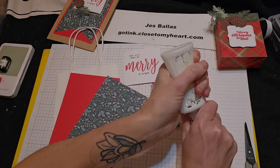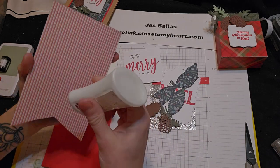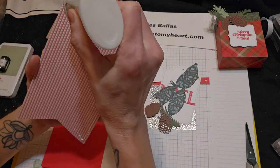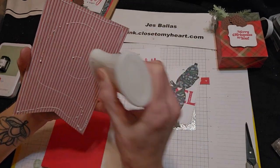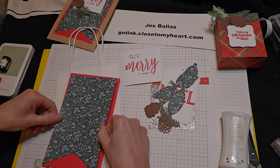Get some glue and we'll stick this to our red — this is an oldie but goodie pattern paper that I had extra of. And we'll put that onto candy apple cardstock.